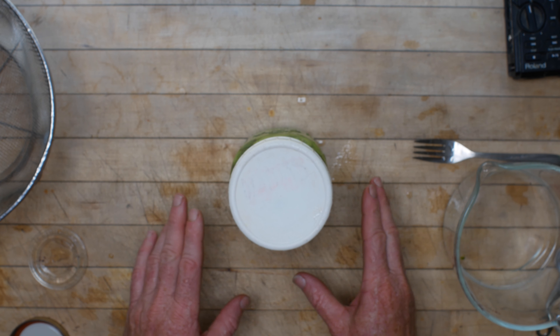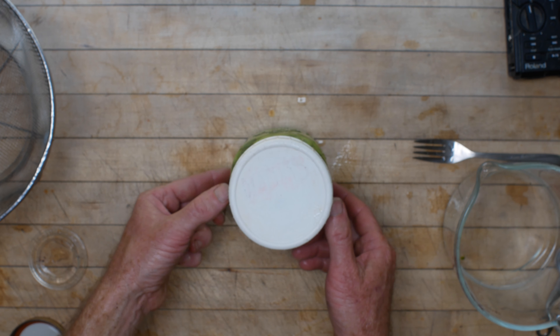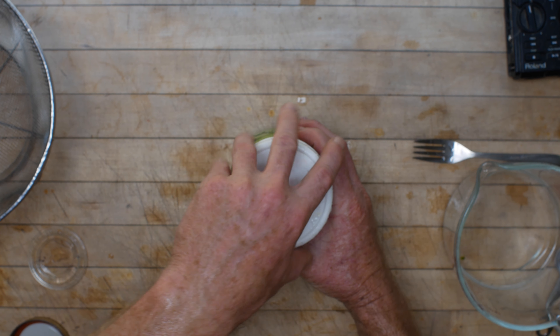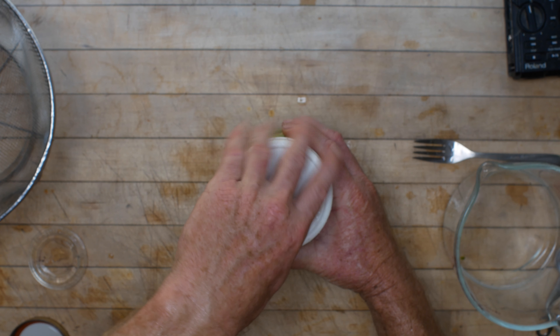A particular problem with fermenting peppers is that they're hollow and full of air, so they float. We want to get brine into them — stab through the pepper and cut down maybe a three-quarter to one inch slit there.